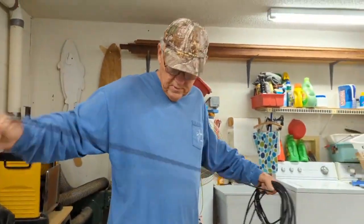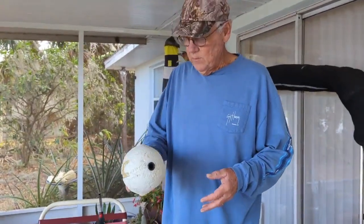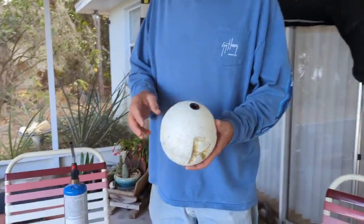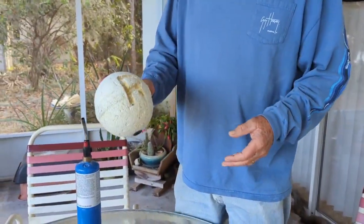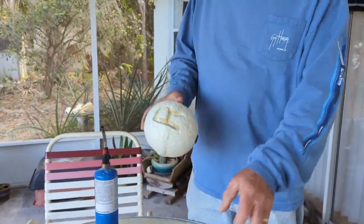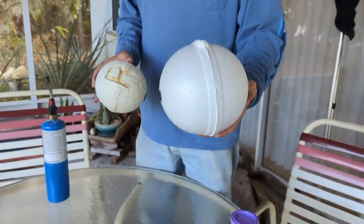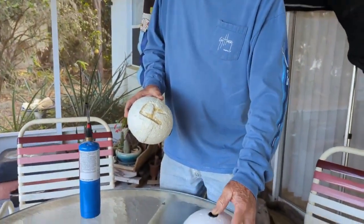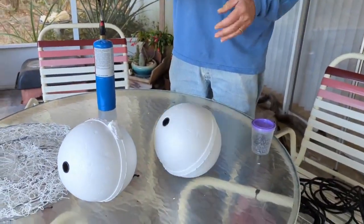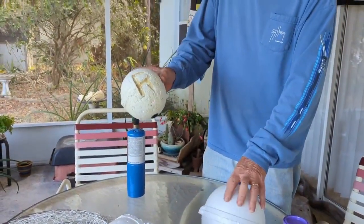In Florida, your buoys have to be 6-inch diameter. This one used to be 6 inches — now it's 5 and a half. They wear out. You can see my mark which I branded on there. So I use these larger ones now — these are about 7 and a half inches in diameter. I'm not sure what they would do if you get stopped, because the law says 6 inches — technically these are oversized, but they're going out.